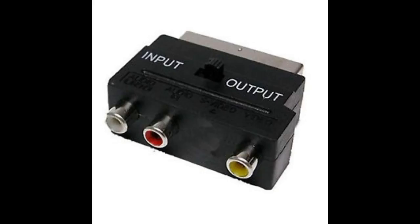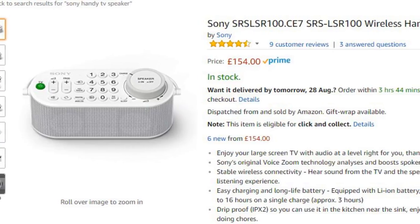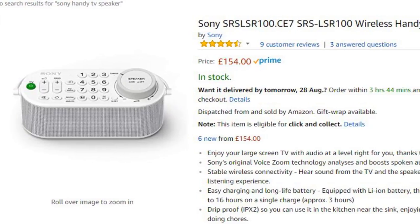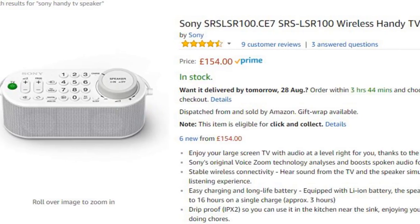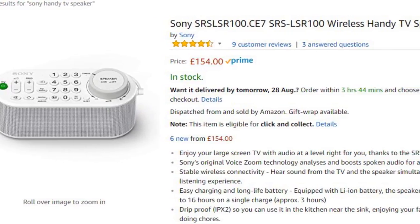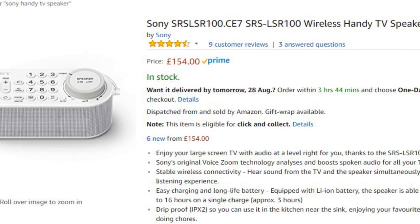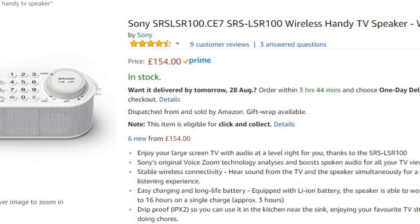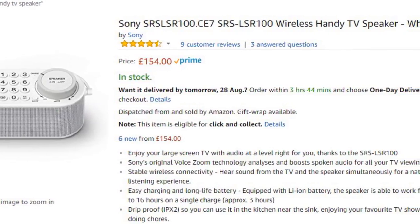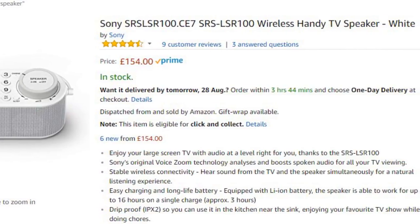Now we've sorted out the connections, let's get down to the nitty gritty — where do we buy this speaker and how much does it cost? This is probably the only downside I'd say against this speaker because it isn't exactly cheap. I paid £154 in the UK on Amazon Prime. Sometimes if you go to a hearing website you can claim back the VAT here in the UK to bring the cost down, but I wasn't able to find this speaker anywhere other than Amazon.